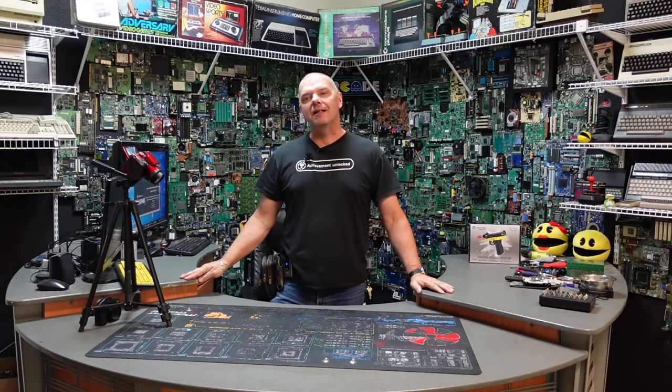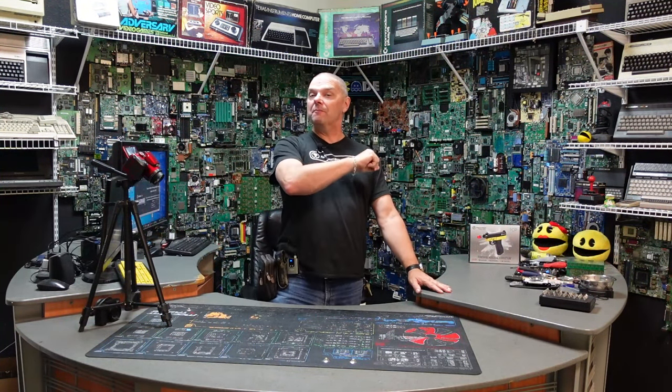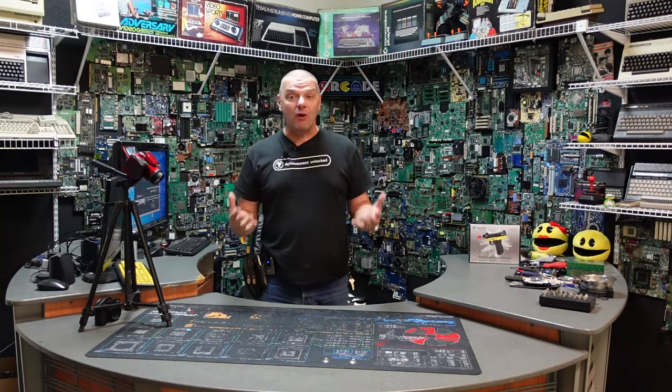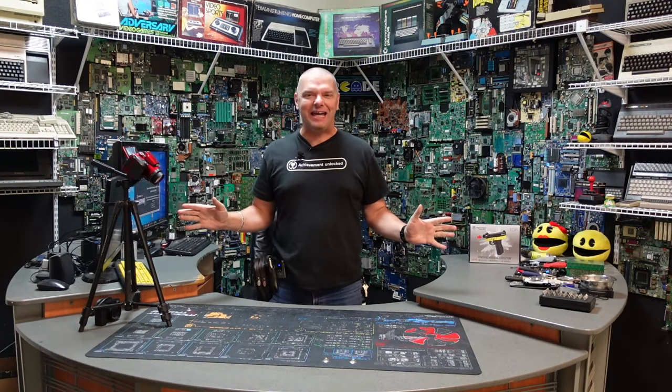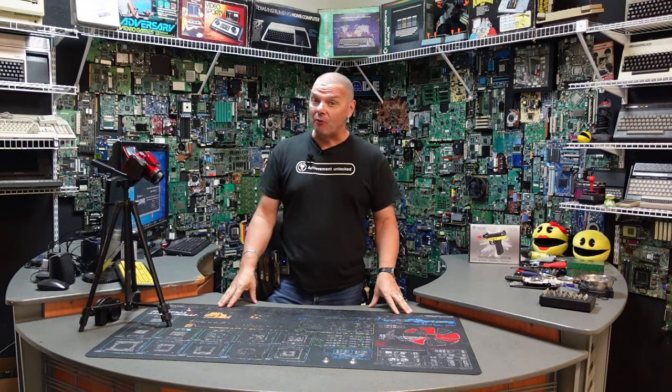Hey folks, John with Complete Technology Solutions, your friend in the computer business. I promised you guys another heavyweight contender for our Pepper Ball Hall of Fame, and man, have I got one for you this time. It is nasty.